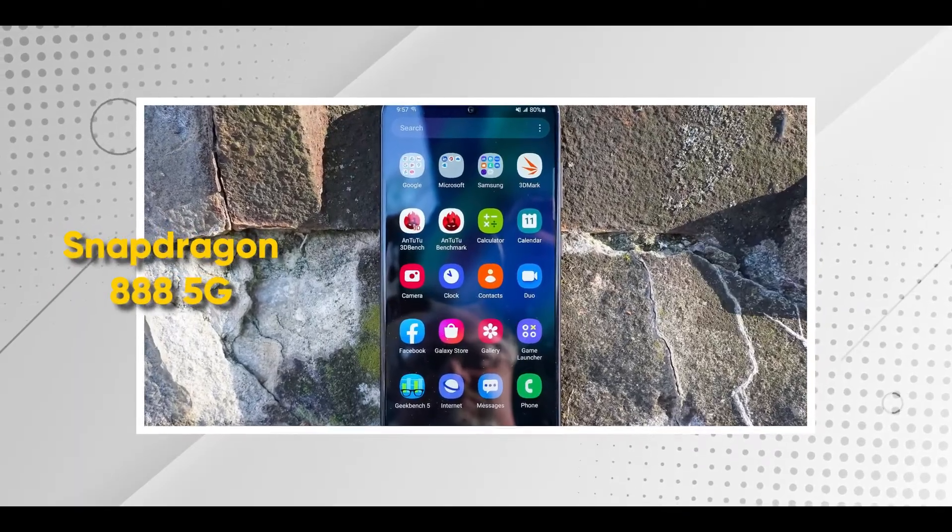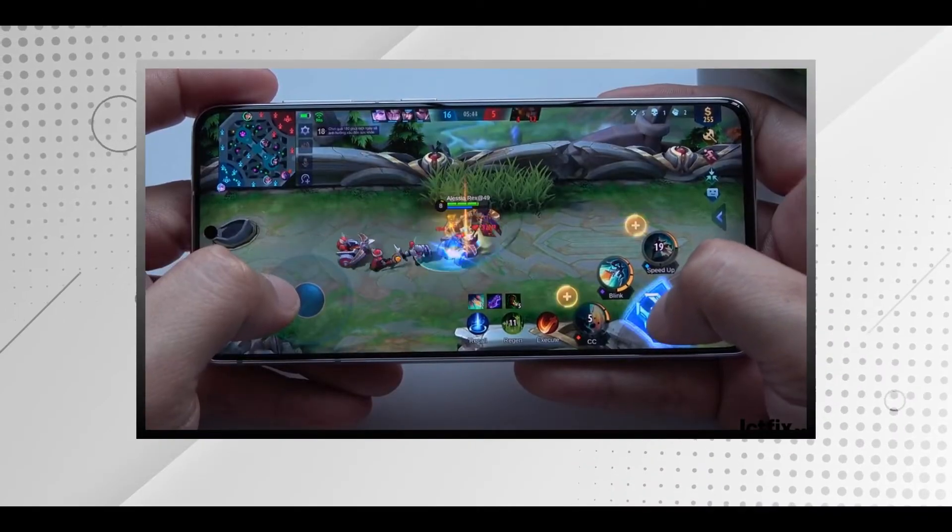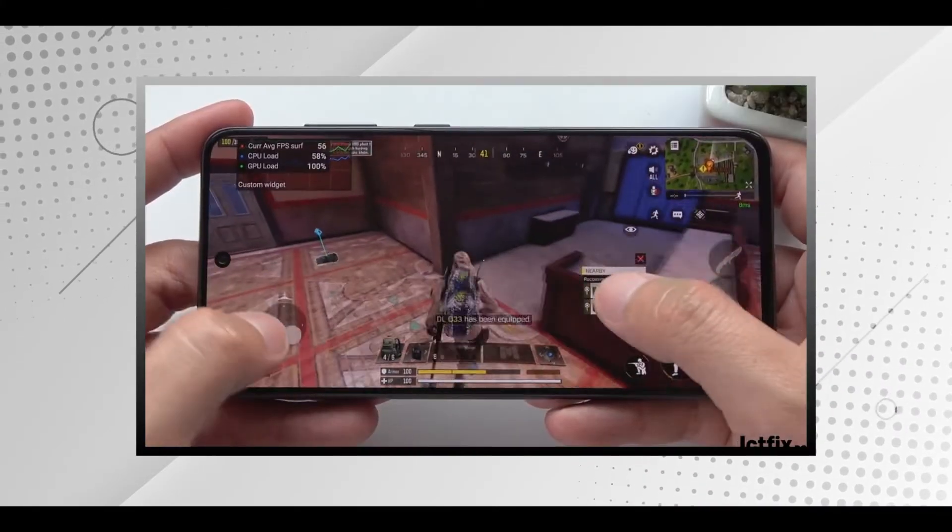And then yung kanyang processor, which is Snapdragon 888 5G. Alam mo naman natin na yung Snapdragon 888 is a very fast, capable processor. So, kahit anong ilagay mo dyan, kayang-kaya niya gawin. Very snappy. And I'm happy to say na hindi na masyadong mainit ang Samsung as compared before. Yung kanyang GPU, Adreno 660. So, kahit anong game, Mobile Legends, or kung anuman yung mas graphic intensive games, kakayanin talaga ng Samsung S21 FE.